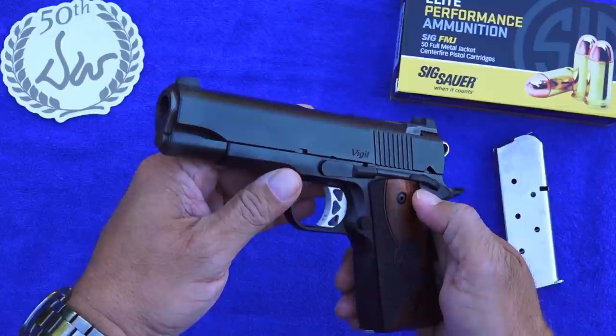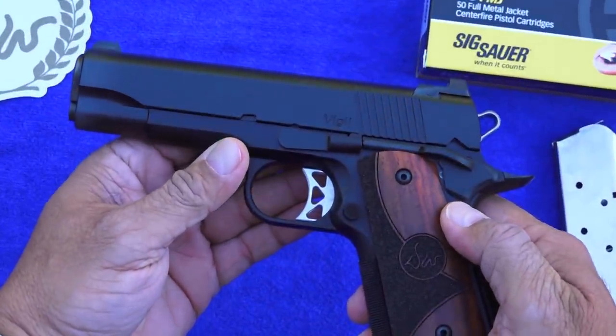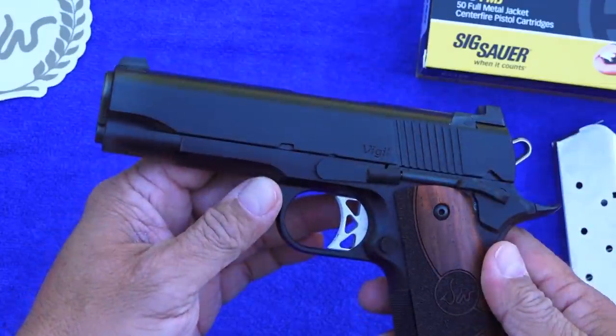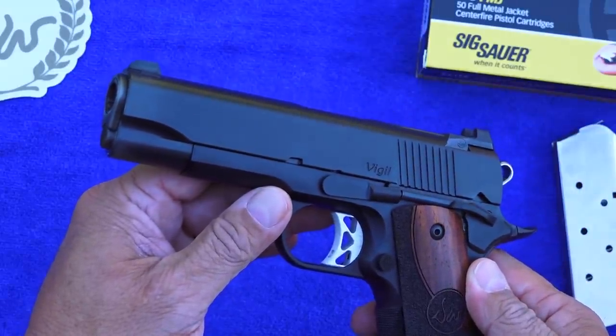Dan Wessons, as you guys know, are built to a very high standard. There are no MIM or cast parts in this pistol. It is a forged aluminum frame and a stainless steel top with the excellent duty finish from Dan Wesson. It's very scratch resistant and just a tremendous look.